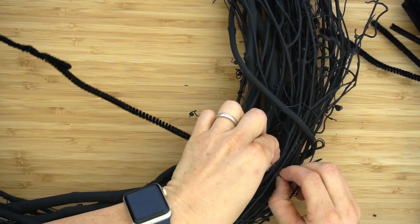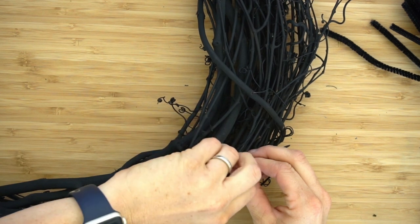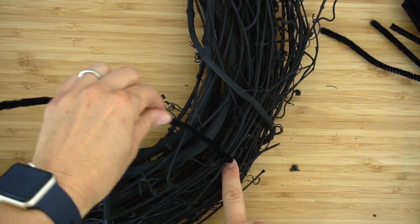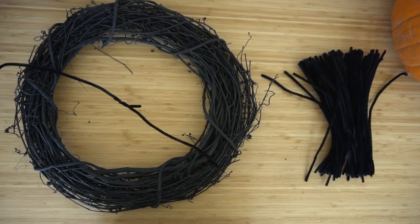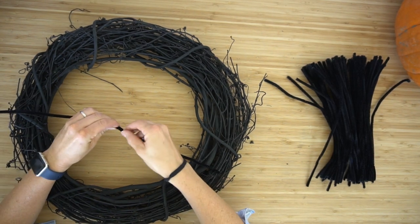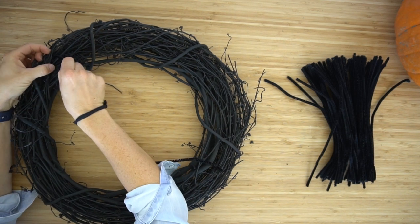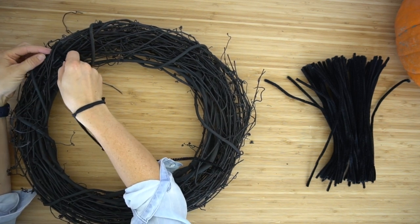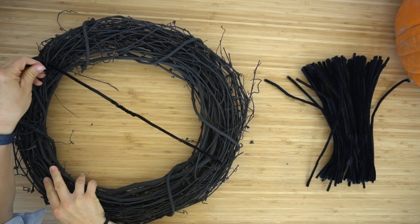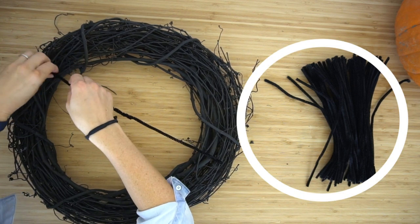Here's a close-up: I'm just looping it under a branch and twisting it around itself, pulling it back and twisting so it'll stay there. Then do the same thing on the upper side — just loop it around and tie it together. You're going to do this with four different lengths of pipe cleaner, attaching each one to one side and then to the side across from it.